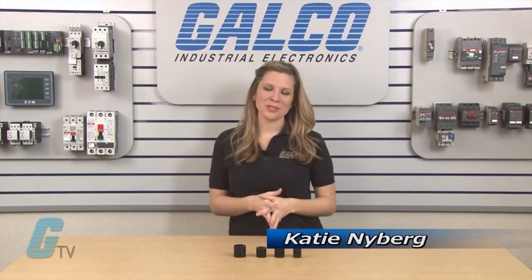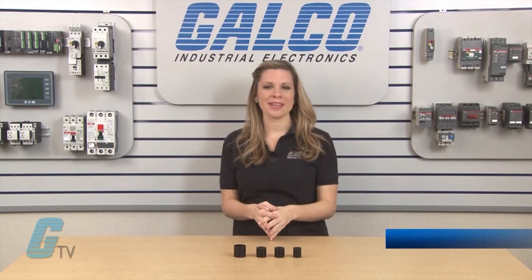Welcome to G-TV. Today I will be showing you Dynapar's CPL Couplings.